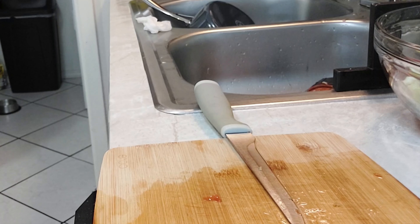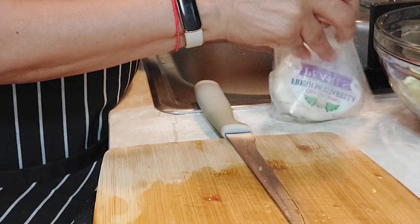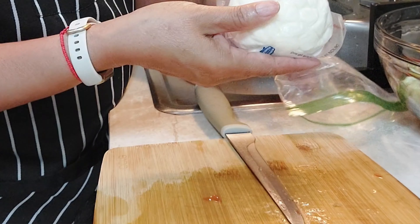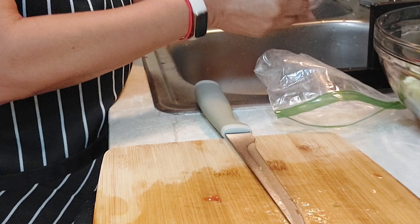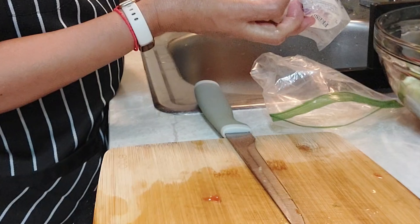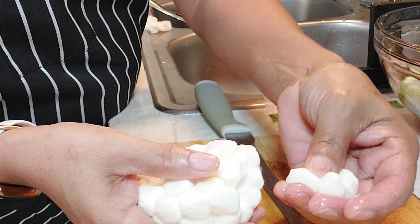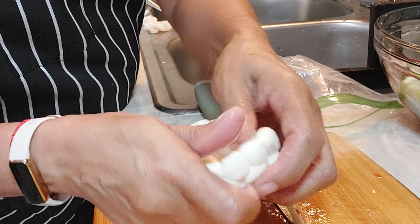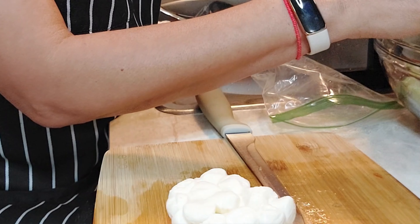Lo incorporamos aquí. Y le vamos a poner el queso que les había enseñado, que es mozzarella. Esta mozzarella viene ya en bolitas, se puede decir. Entonces lo vamos a integrar aquí.